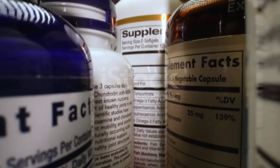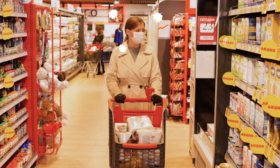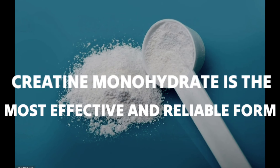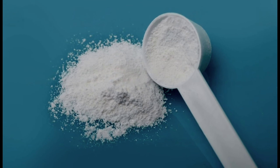The first step to getting creatine right is choosing the right type. With so many options on the market, it can be overwhelming. However, research consistently shows that creatine monohydrate is the most effective and reliable form. So make sure to pick creatine monohydrate for optimal results.